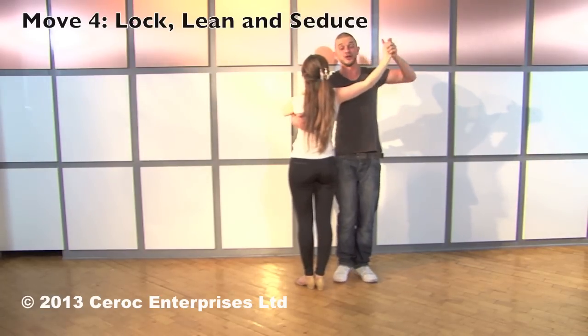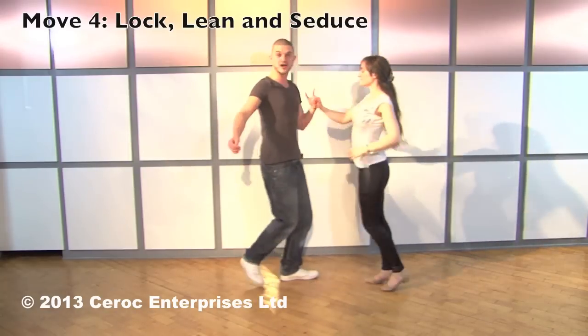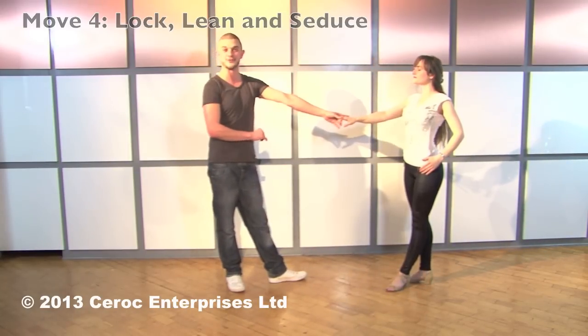We finish this move just like a slingshot. Twist the ladies out, slingshot down the left hand side and both step back, man's left to ladies' right.